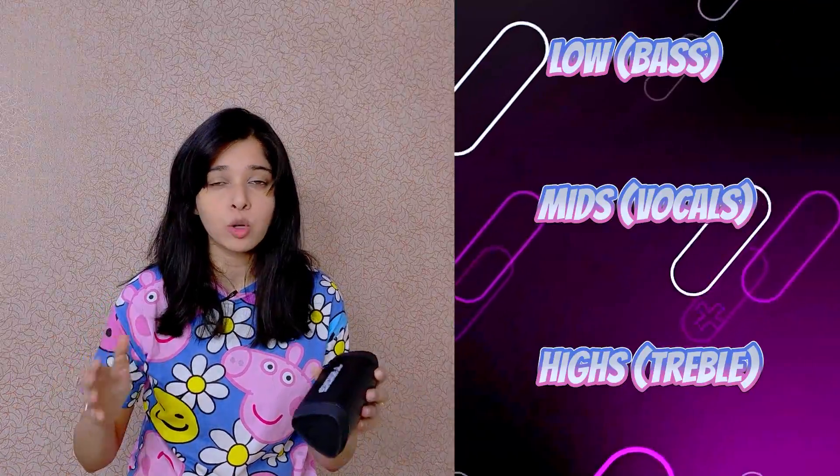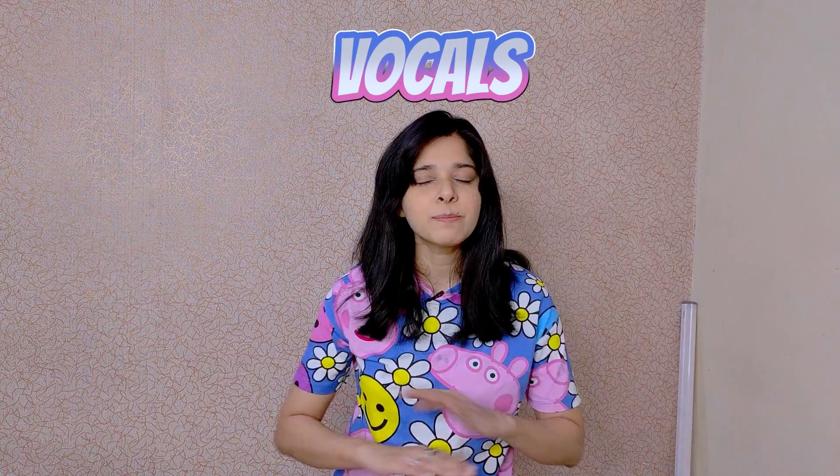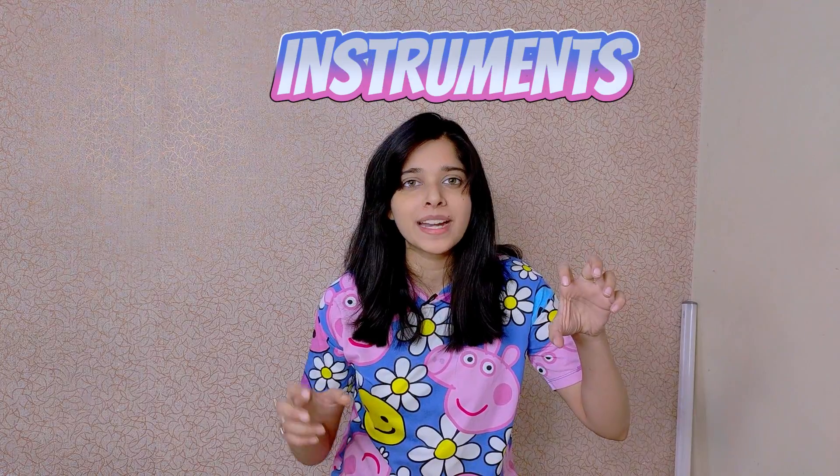I checked three frequencies: low, mid, and high. Starting with bass performance, the bass is not able to achieve a very deep level, but you get a solid experience. The vocals are clear and crisp and you get to hear natural sound. The treble is also well-balanced. When low-sounding and high-sounding instruments are played together, you can clearly differentiate — you can hear easily what instruments have been used. Overall, you get a well-balanced sound from this speaker.